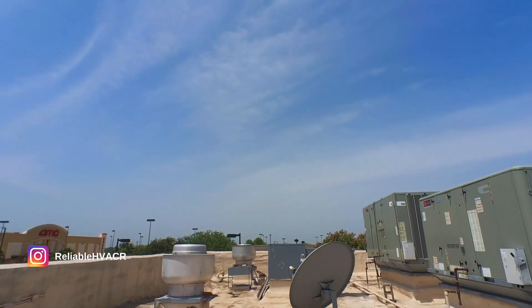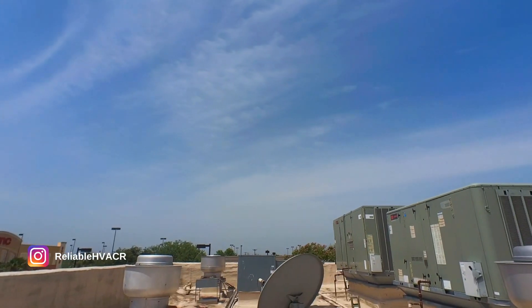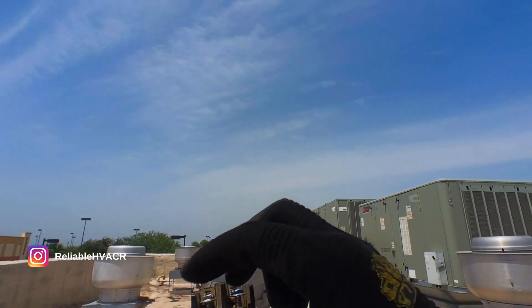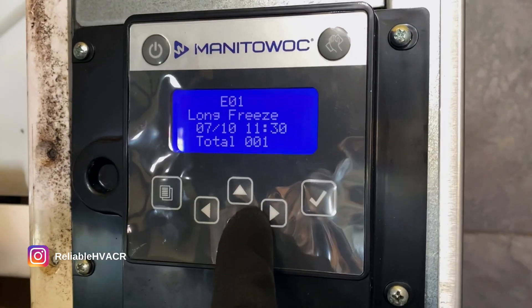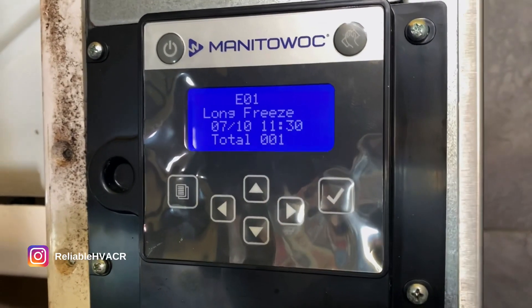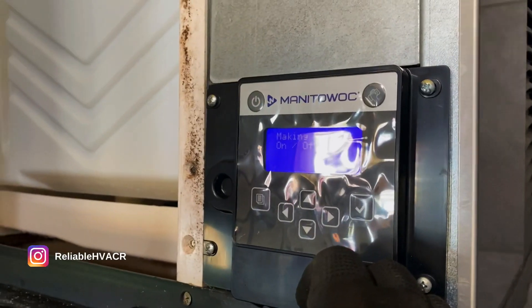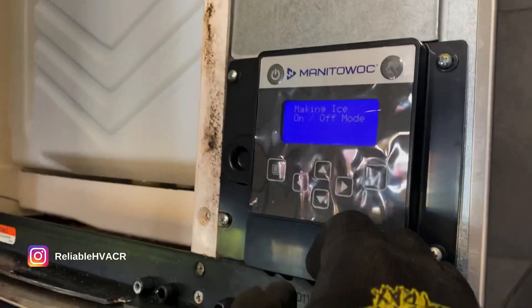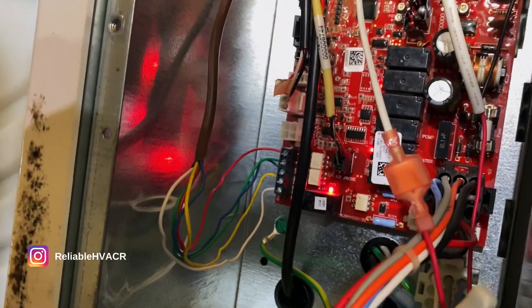This is our old one. Yeah, this side was really pitted — this side's actually really clean. Everything else looks good, it's calling for water, and all my lights are okay so far. Just going to make sure it drops ice.